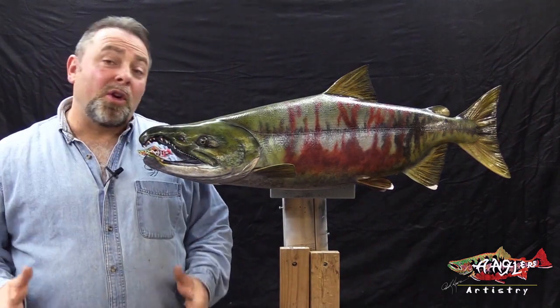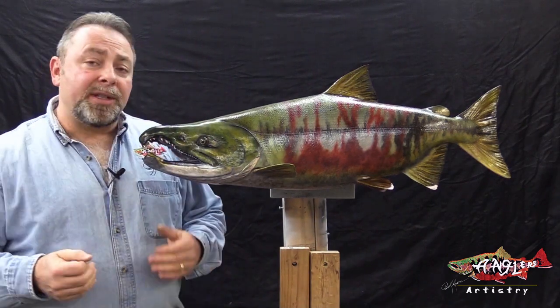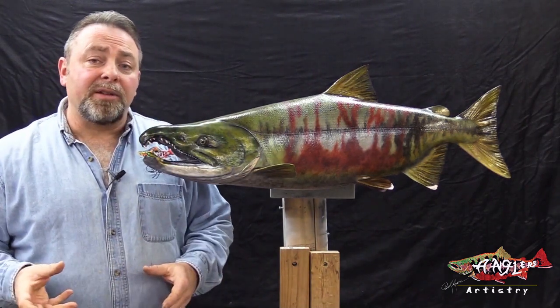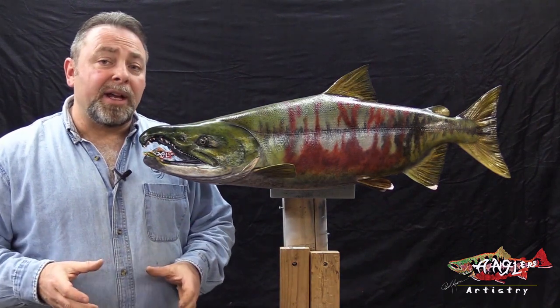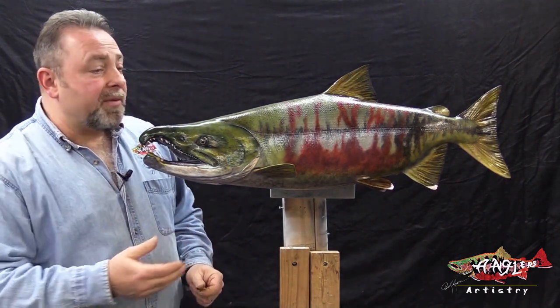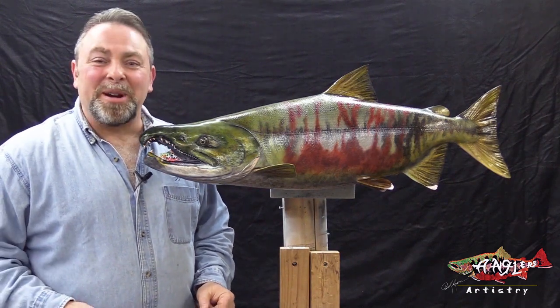It's been my great pleasure to be able to spend some time with you and hopefully add some new dimensions to how you paint things. If you can learn how to use some of these techniques and apply them to other fish, your job will be to interpret the reference, pick out the right colors, and work with your canvas. So on behalf of all of us here at Anglis Artistry, I'm Rick Crane, and I wish you my very best.